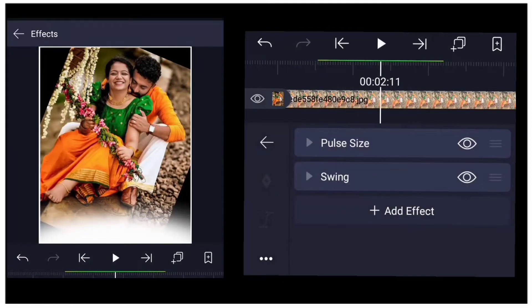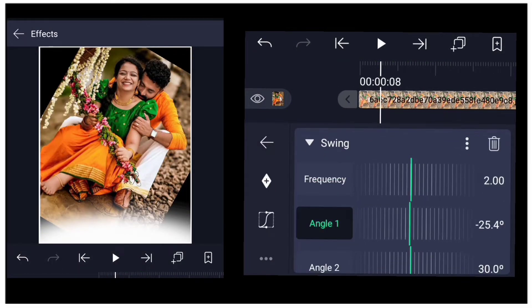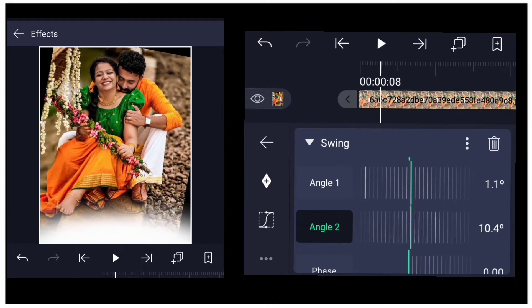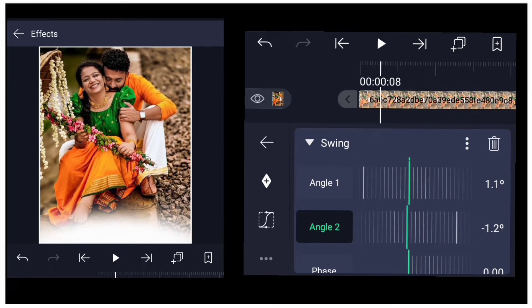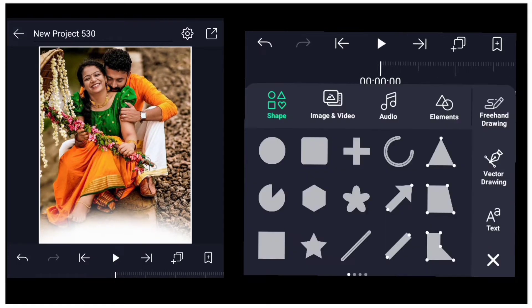If you click the angle, you will see the angle is plus 1.1 and angle 2 is minus 1.1. If you change the angle, you can change the angle in the text.